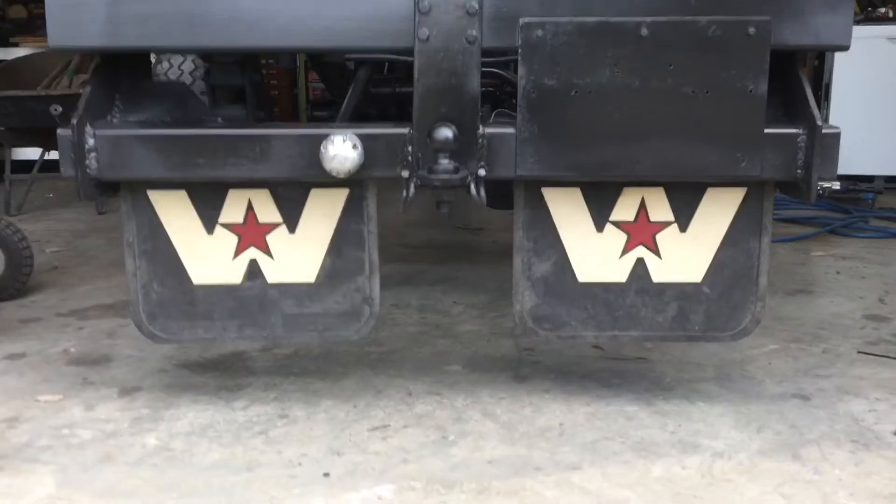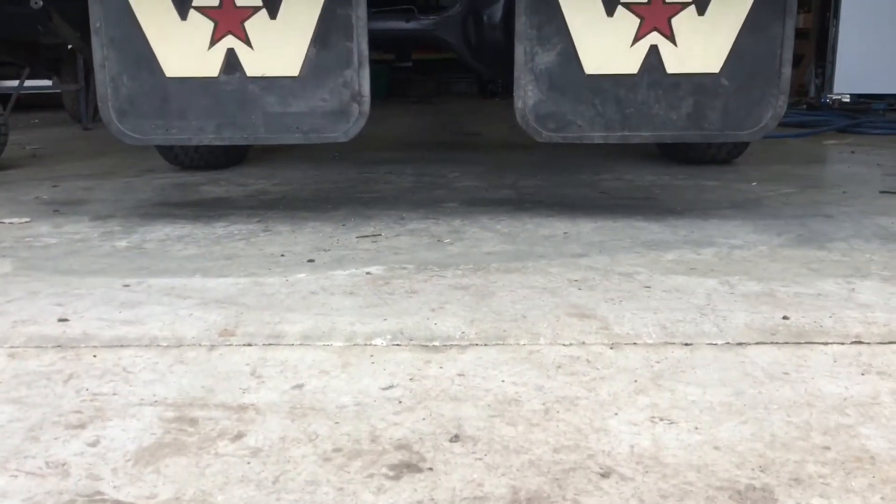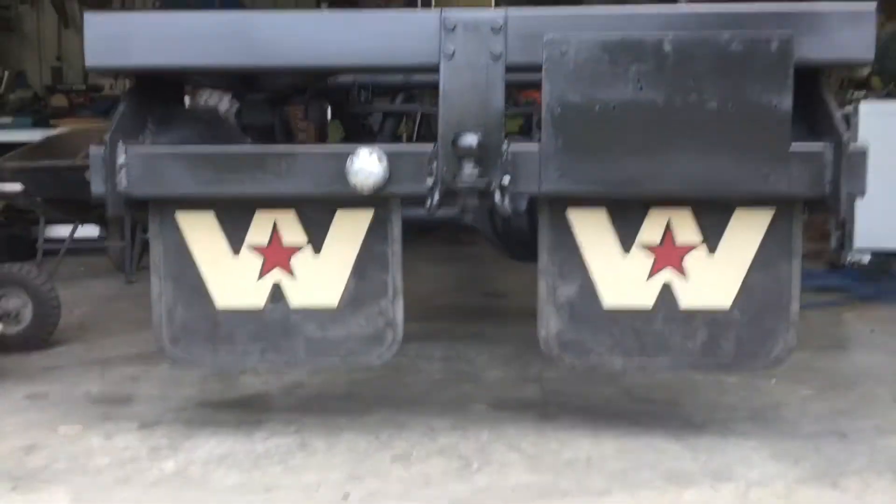They're sitting under the back here. There's a fair bit of ground clearance still. I reckon they look really good sitting there.